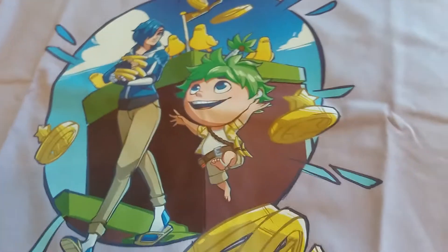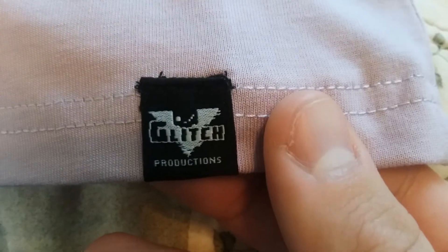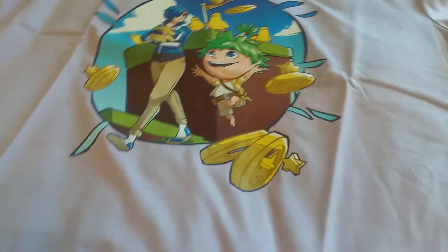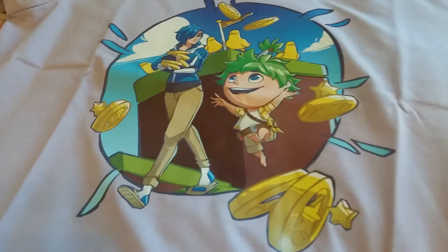All right, before we try this on, right here we have the Glitch Productions tag and the Menorator tag right there — large. And guys, if you're wondering why this one is a large and the other ones were extra large, they ran out of large extra larges, so I ended up getting a large, but that's okay.